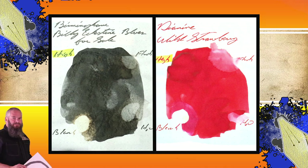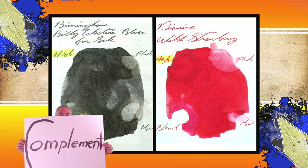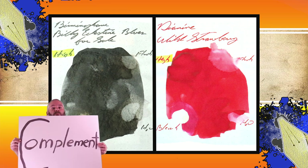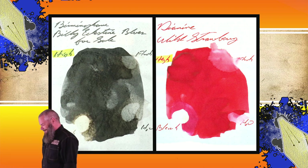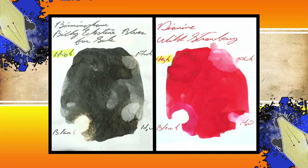Instead of finding inks that look like Diamine's Wild Strawberry, I would prefer to find an ink that complements its color on the page, like a nice blue — perhaps Birmingham Pen Company's Billy Eckstein Blues for Sale. The second writing sample is done on White Lines Paper, Original Crown Mill, and P-Berger.